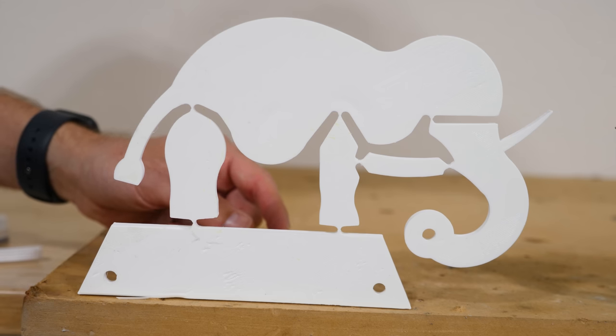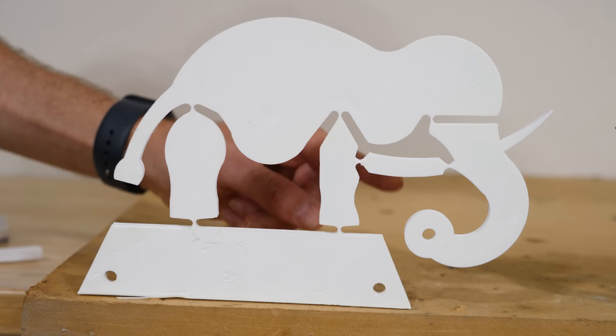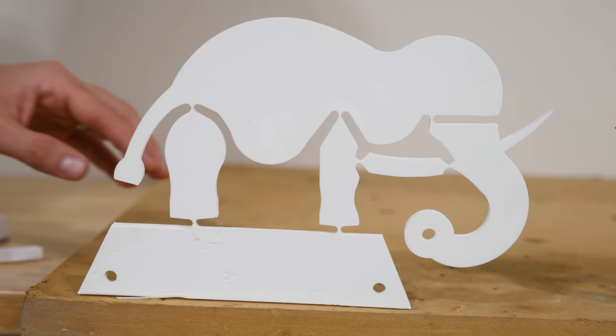But the question is, if I push on the tail, what's going to happen with this trunk? Can you try to predict which way you think the trunk is going to move? If you have a guess, put it right now in the comments section.